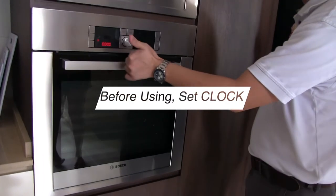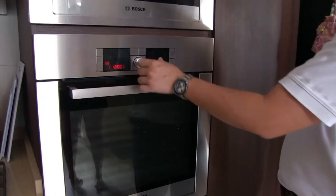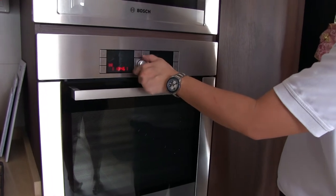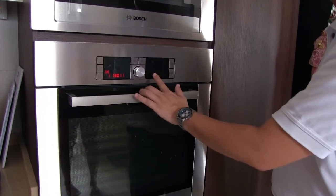Before you start, you cannot start right now. You go to the clock button, press once — you become 12. Then you turn; now it's about 1. Turn back to 1, hold 1, then save it.